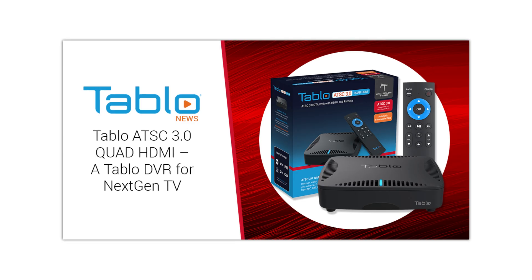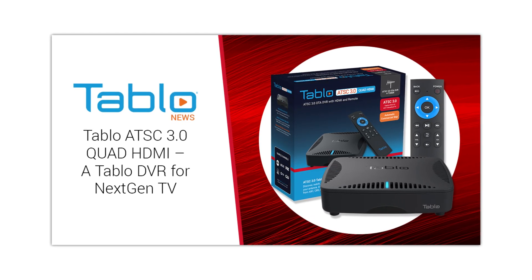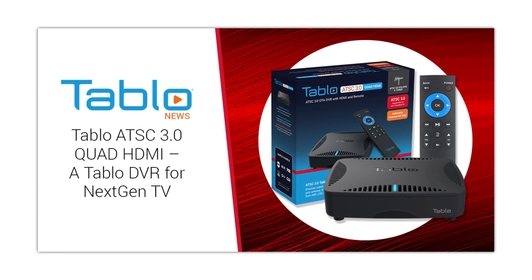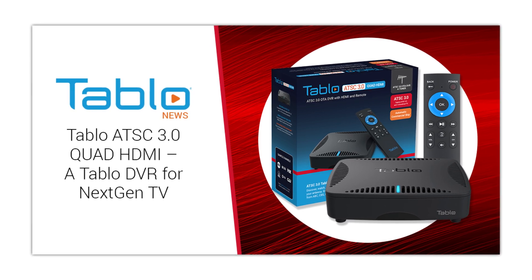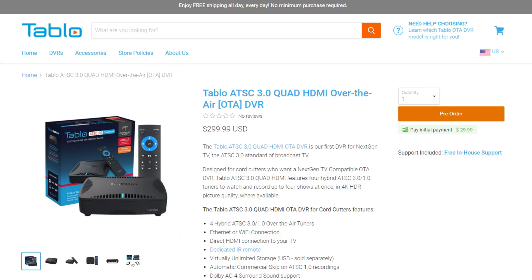Hey everyone, it's Tyler the Antenna Man with some great news for those of you who are looking for an ATSC 3.0 tuner that connects directly to your TV set. Tableau just introduced their ATSC 3.0 Quad HDMI DVR. This is a 4-tuner over-the-air DVR that actually connects directly to your TV set by HDMI and will pick up the new next-gen TV broadcasts. While the tuner isn't exactly released yet, it is available for pre-order, which you can find in the link attached in the description.